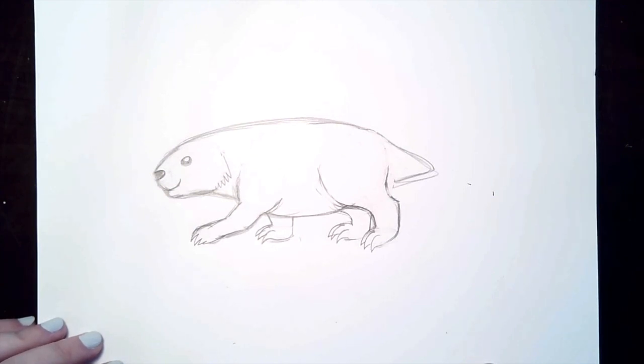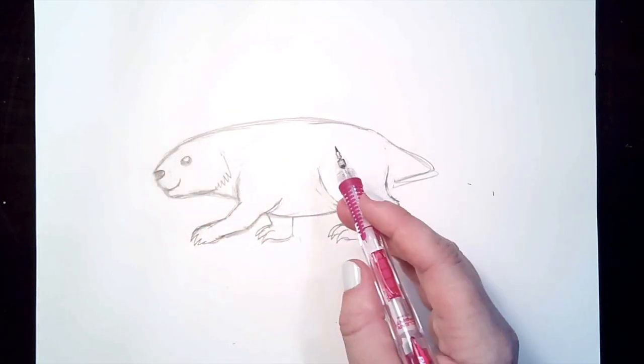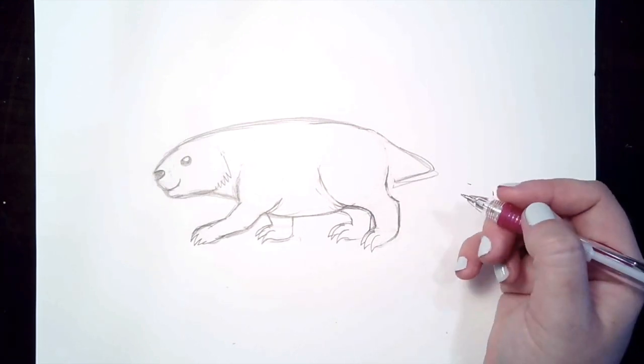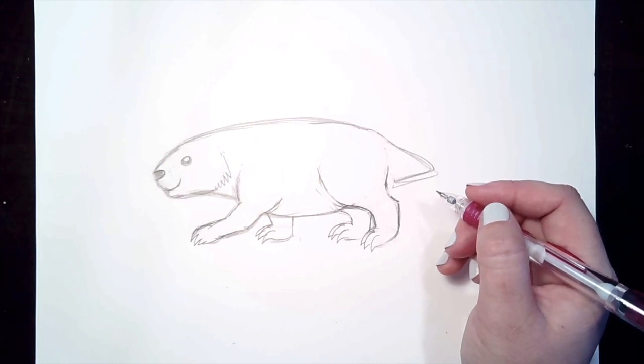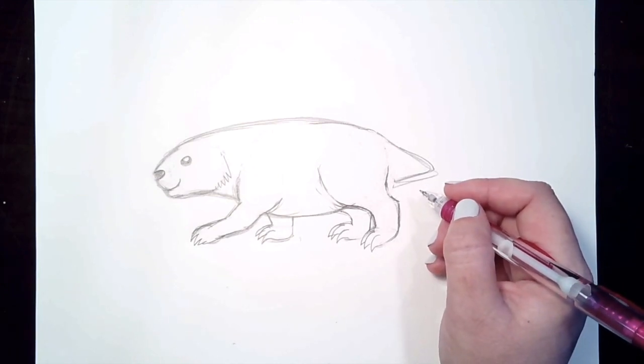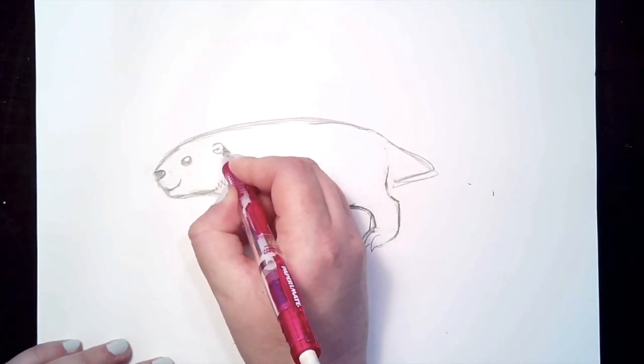Now the fun part begins - we're going to start drawing the quills. What I like to do when an animal has a lot of quills is draw a basic shape to show what the outline looks like, but we're not going to draw every single quill. It's just like drawing a horse's mane - you draw the outline instead of every single hair. He also needs a little ear, so draw a circle shape with a line on it.